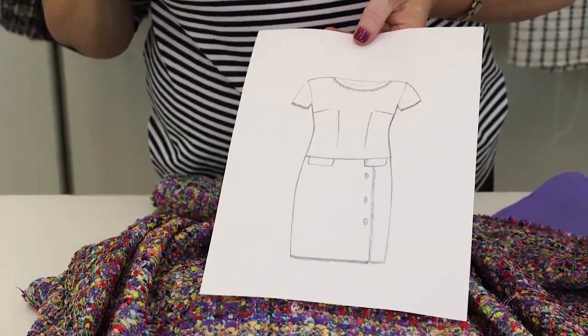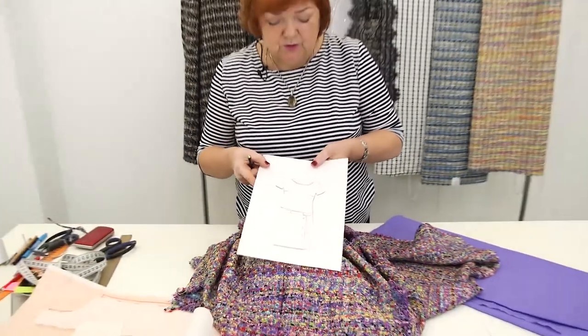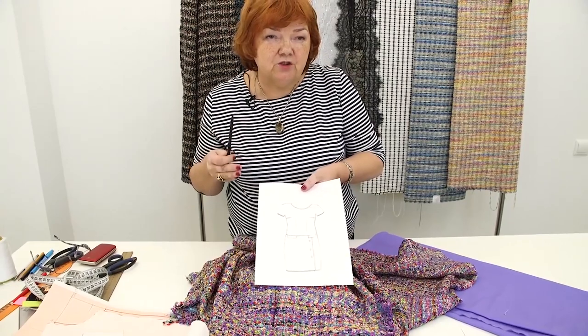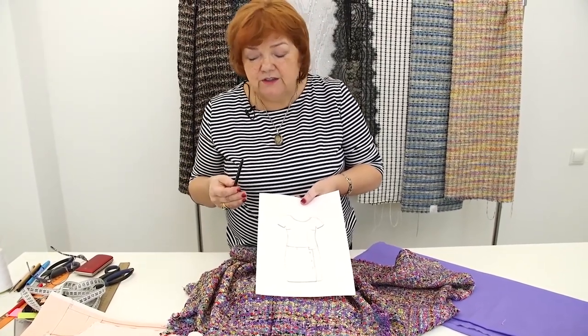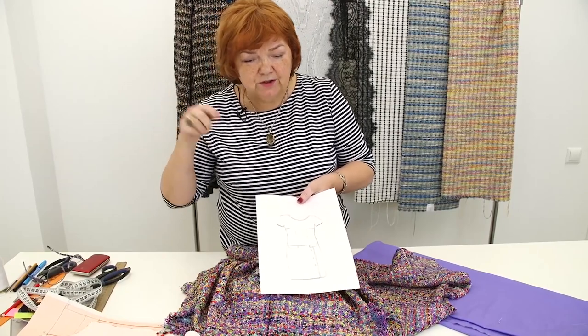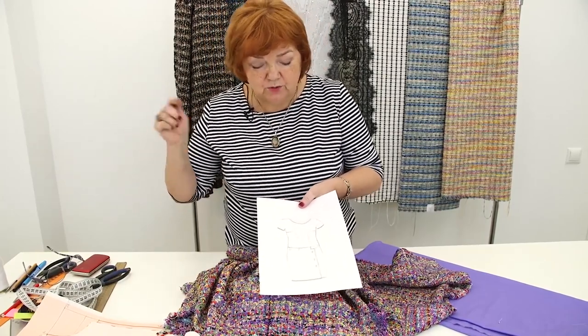This is the dress we are planning to make. If we decide to change something while working, I'll tell you about it. I want you to understand that having a basic pattern you can sew anything you want. I'll show you different designs and patterns for you to learn to work with them.